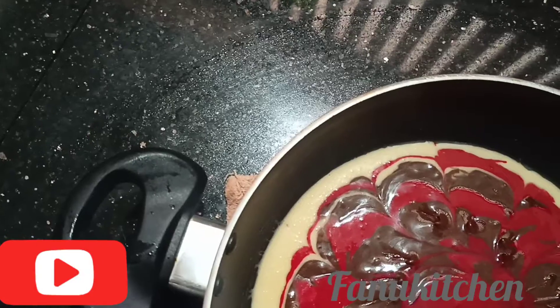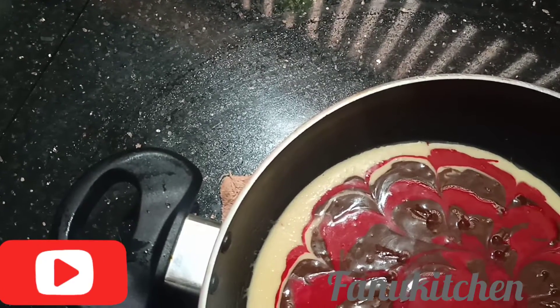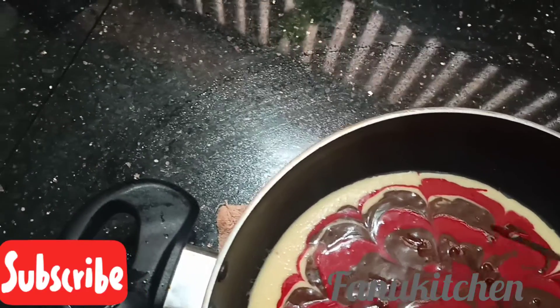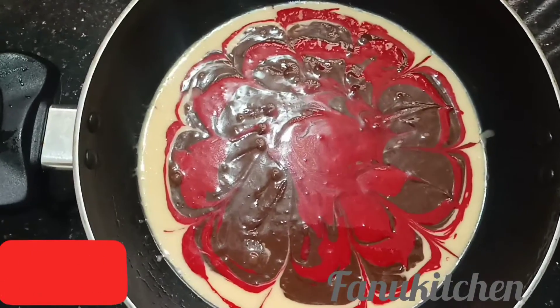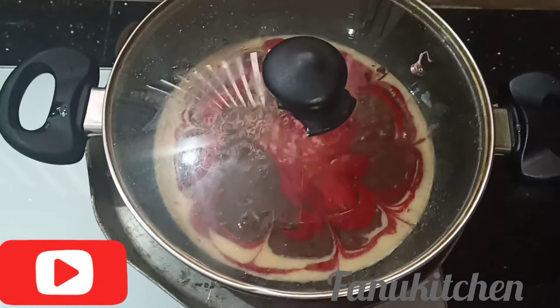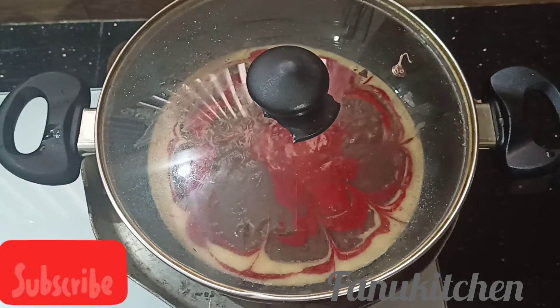Preheat the oven at 20 degrees for 20 minutes.